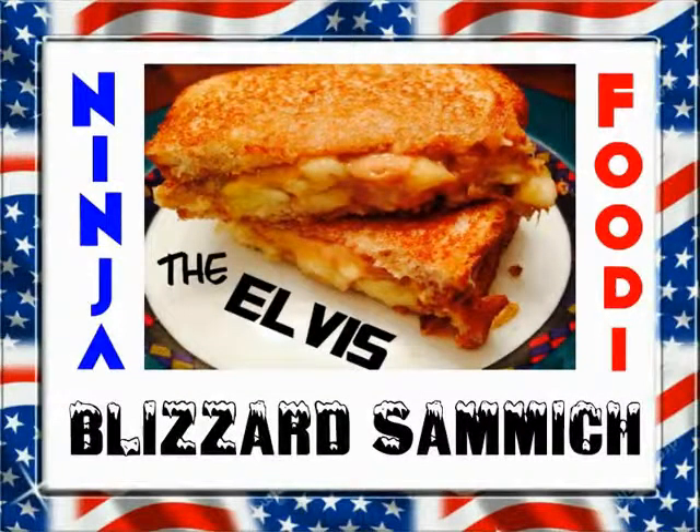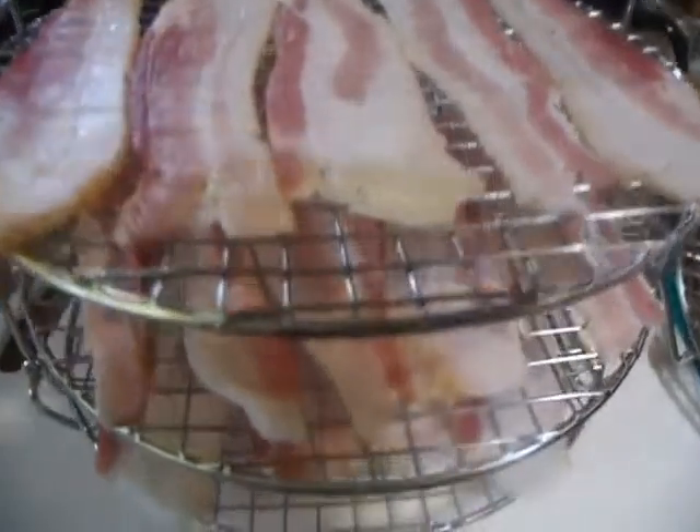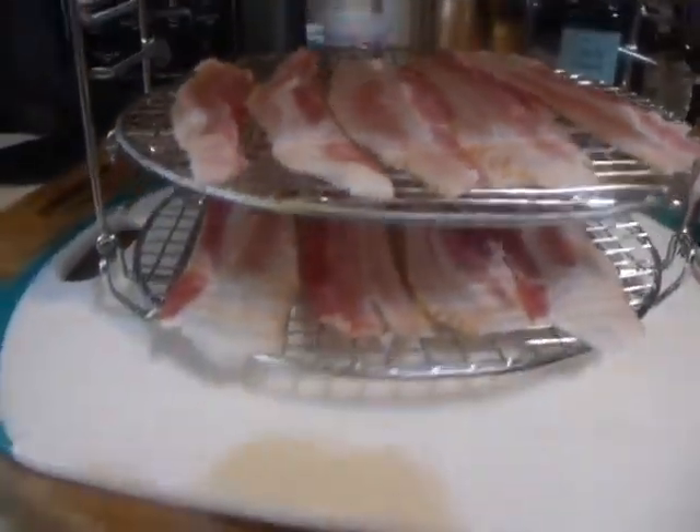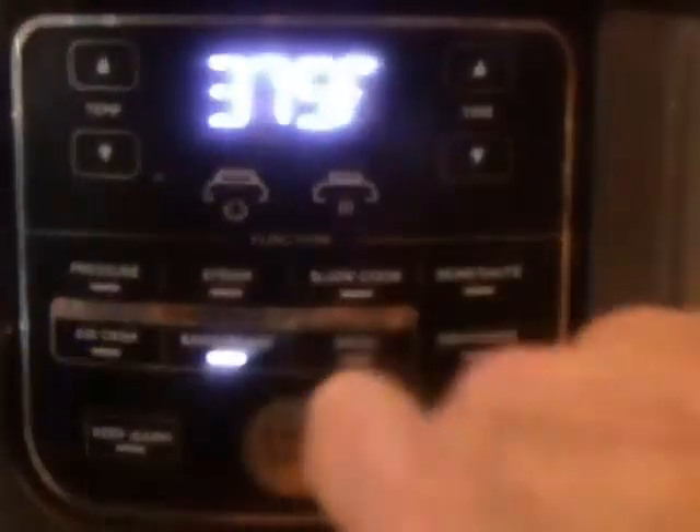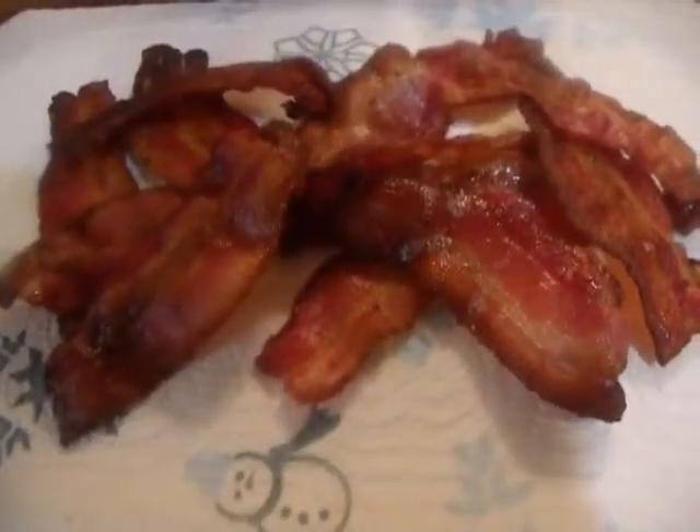Are you ready for the sandwich called Elvis? I'm attempting to replicate Elvis' sandwich from his mother Gladys Presley's recipe: creamy peanut butter, slices of banana, and crispy bacon pieces.